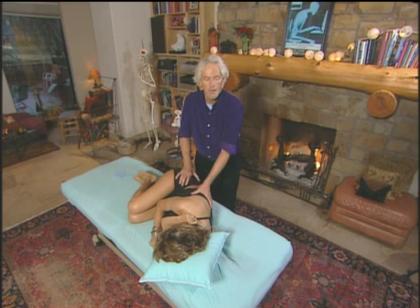It pulls from below and can lock the facet joint closed on the ipsilateral side, as you can see in the video here.